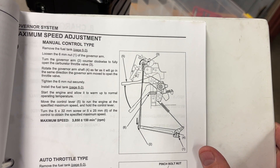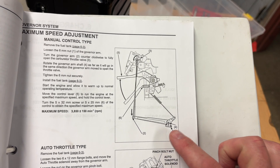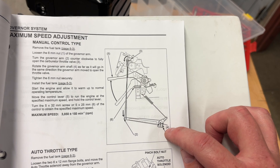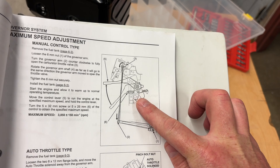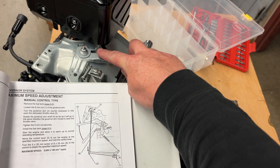We are on to governor linkage here. I like this picture because it shows everything kind of connected and hooked up already. This is on page 7-8. It shows me which way the springs have to go, where they have to go. This little spring we should have never taken off — it's right underneath there.